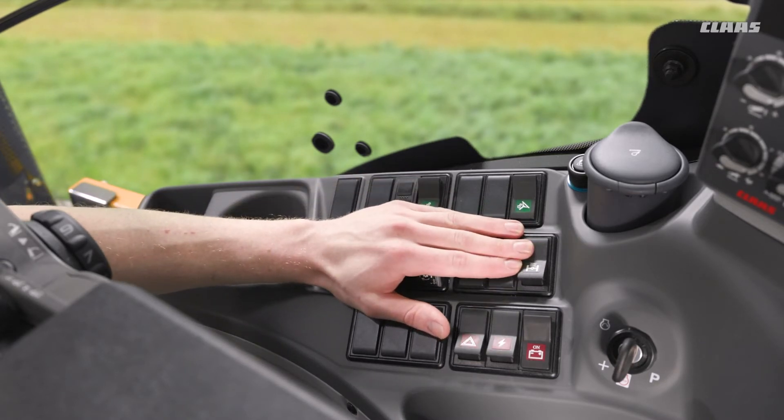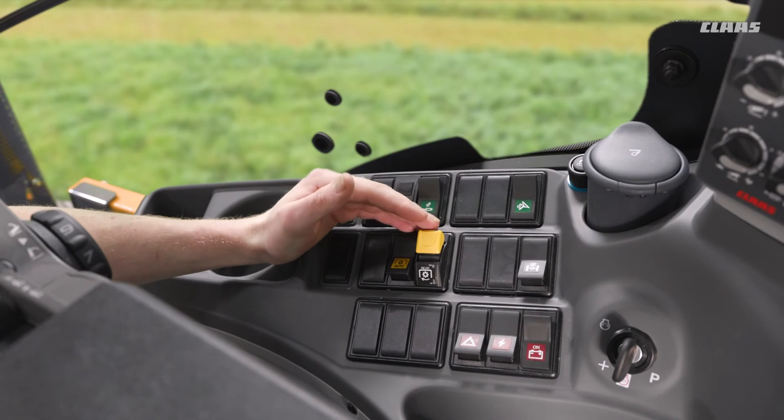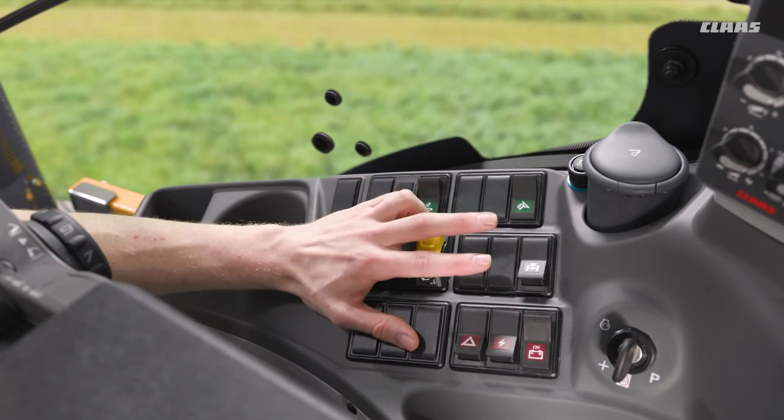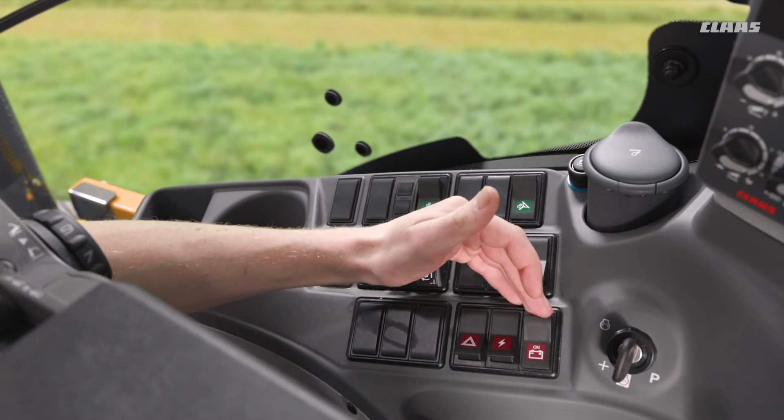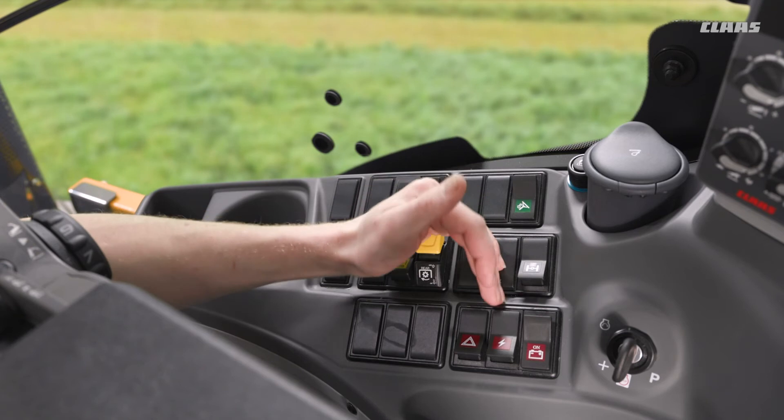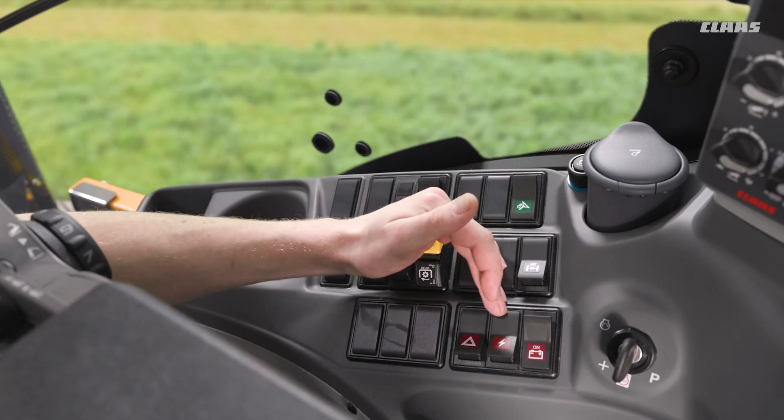We have our front axle suspension button located here, and if we had an Ariane machine we would have the ability to adjust the front axle suspension height with an additional switch below that as well. We have our in-cab isolator, we have our hazard switch, and we also have a switch for turning on a 25 amp plug at the back end of the machine.